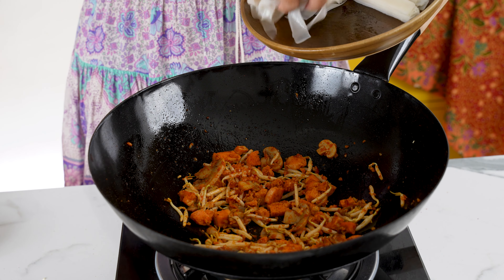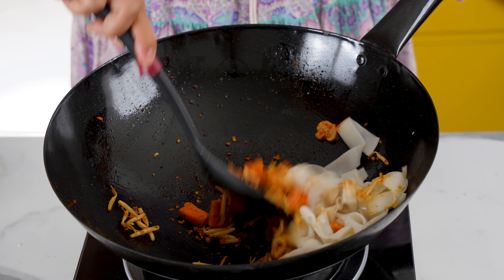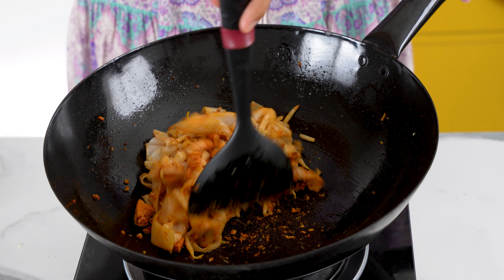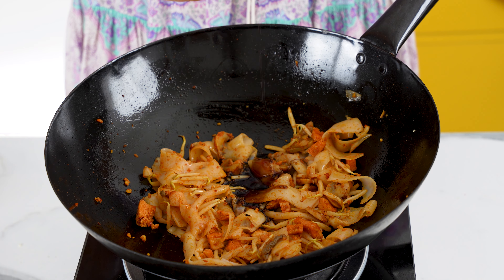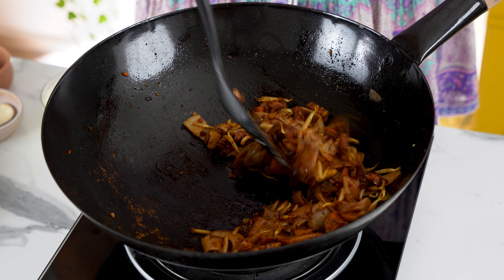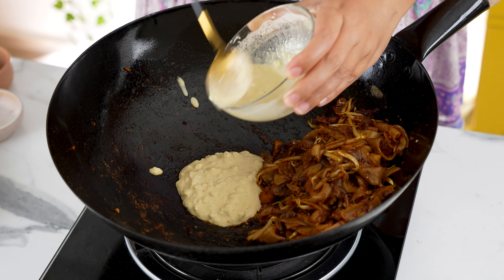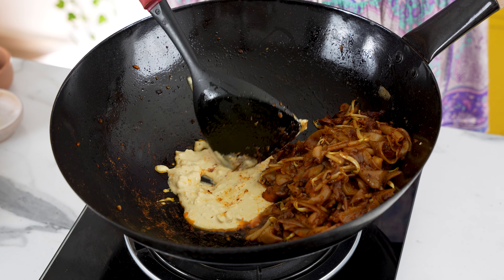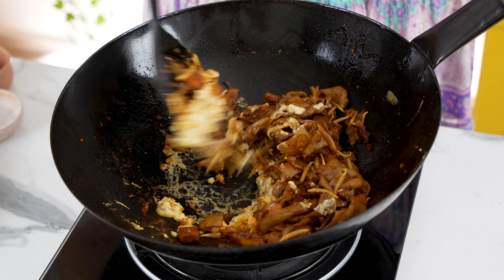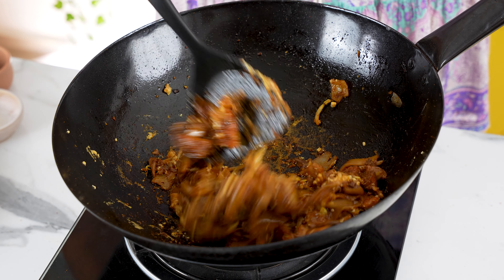Next, add in 200 grams of Kuei Tiao — half of the batch we made earlier. To stir the noodles without breaking them, scoop from underneath and flip. Once the Kuei Tiao is covered in chili and oil, add in the soy sauce mix. The sauce will bubble and caramelize as you stir everything together. Once it's dry, push all the noodles aside and pour in half of the vegan egg mixture on the side. Let the vegan egg set for about 20 to 30 seconds, then mix it into the rest of the ingredients.